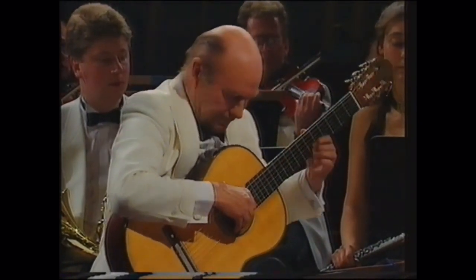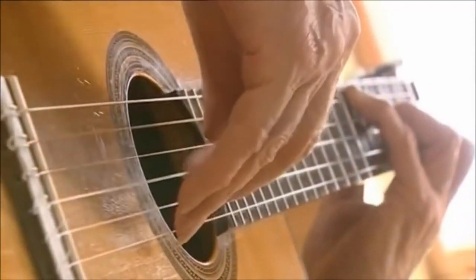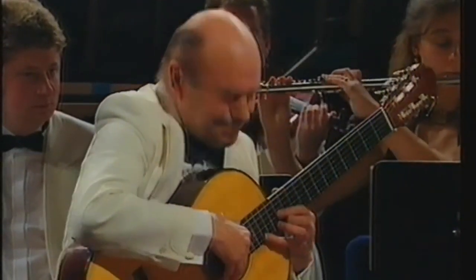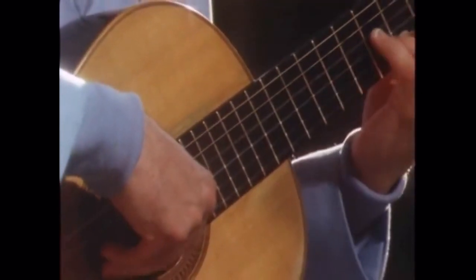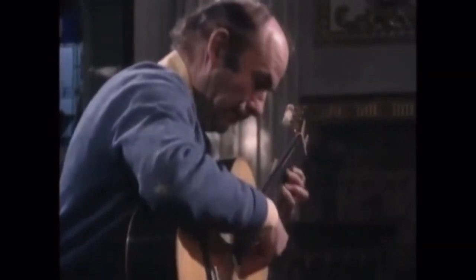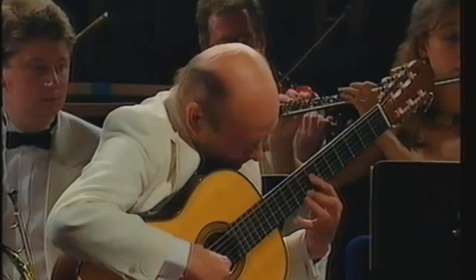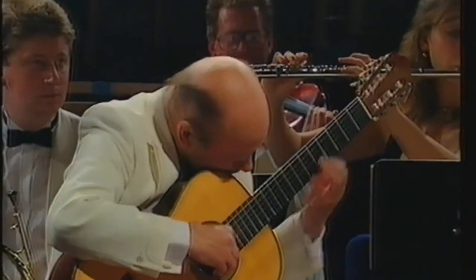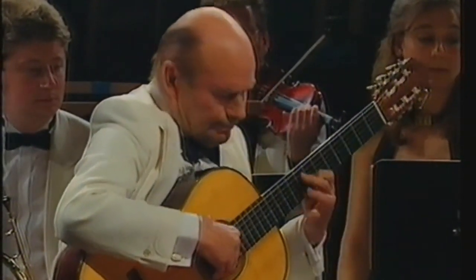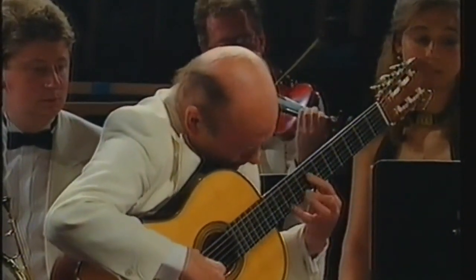Julian Bream has always struck me as someone who had an approach to the guitar that was a little rough around the edges compared to some of his contemporaries. After watching a lot of his performances and doing research for this video, I think his approach was more 'grunt and bare — just do whatever you have to do to get the job done.' Some of the things Bream does are amongst the strangest I've ever seen any guitarist do. We're going to have a gentle crescendo of strangeness as we go through these points.